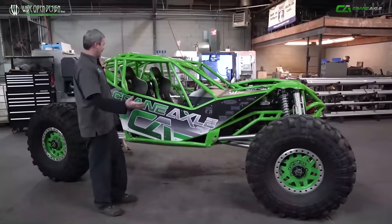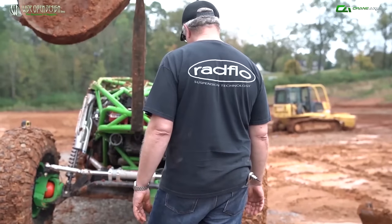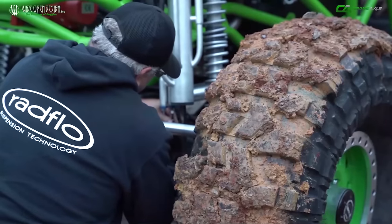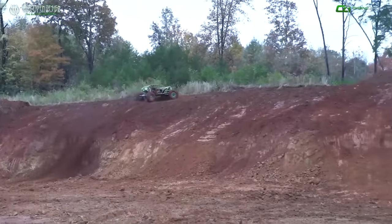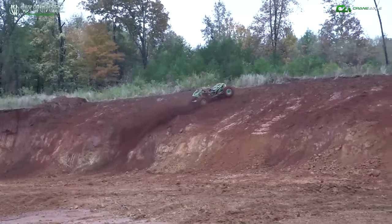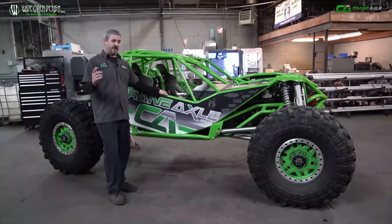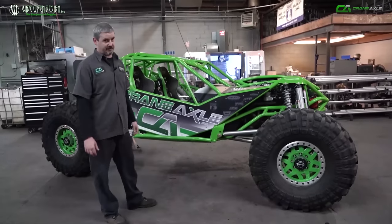That's it — it's the Redneck Rocket Ship. We're pretty excited to get this thing dirty. I'm ready to see how it does on the hills, in the rocks, and everything else. I'm excited to get back out to the races, see a bunch of people I haven't seen in a while, get Crane Axle in front of all the guys at the races, and give back a little bit to the whole off-road community. I really do appreciate everybody that's helped out — all the guys at the shop that poured their time, blood, sweat, and tears into this thing. Everybody helped out and I can't thank them enough. We're looking forward to next year racing. If you guys are online, like us, follow us, subscribe — we can't wait to go to the races and see how this thing does.